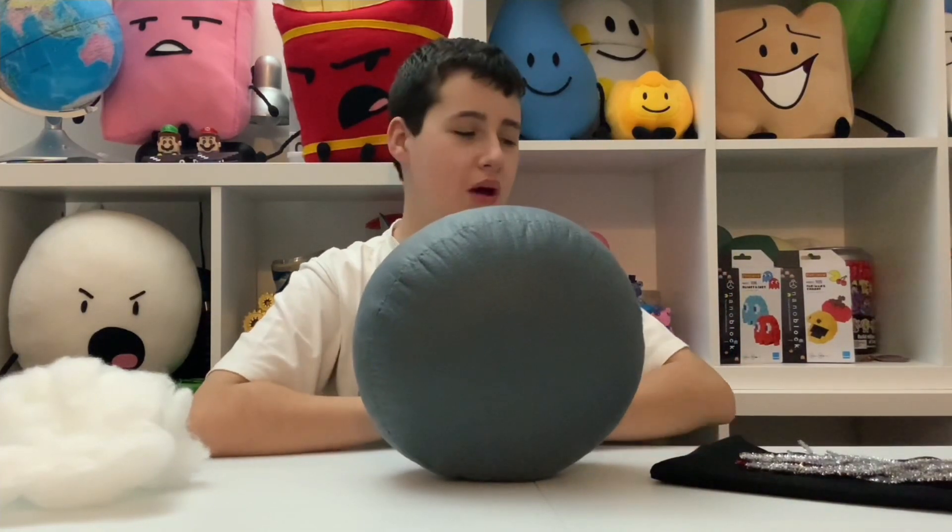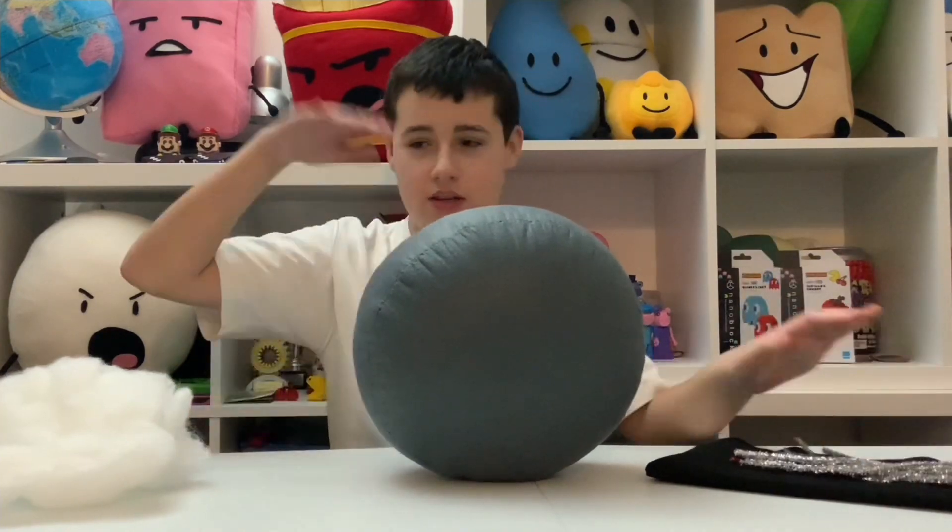We have attached all three pieces together and stuffed it and now we have Bommie's body. So the next thing we're going to be doing is creating the arms by using black felt, pipe cleaners and stuffing. Here are Bommie's arms all created and now we're going to make the legs the same way. Here are Bommie's legs all created and with that all of the limbs are done.